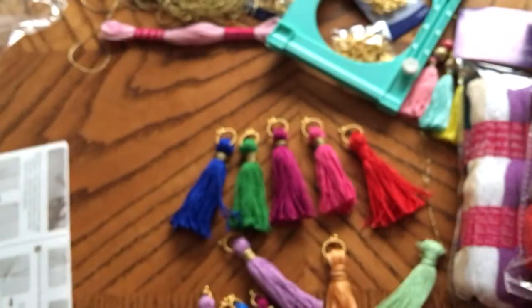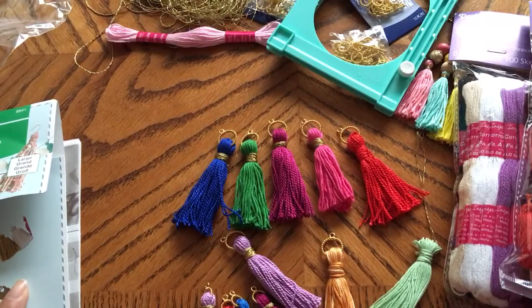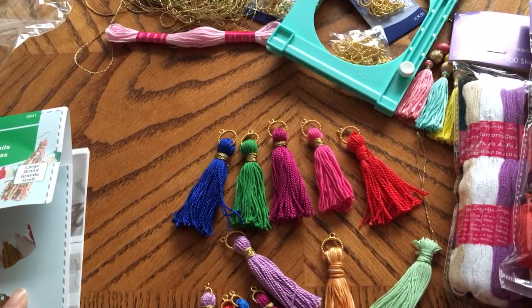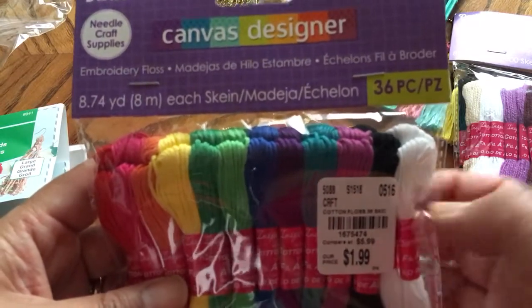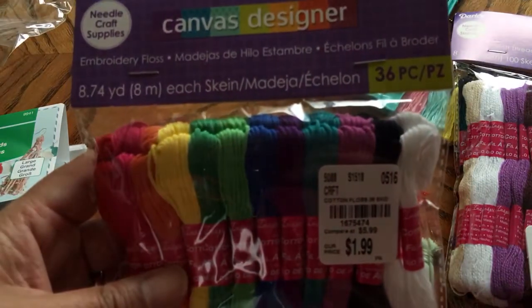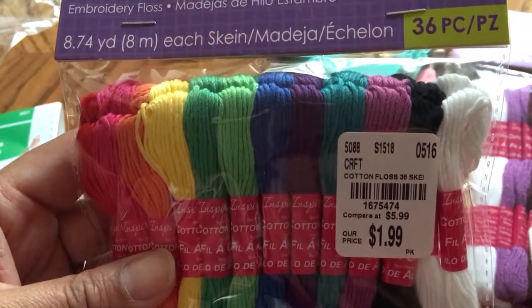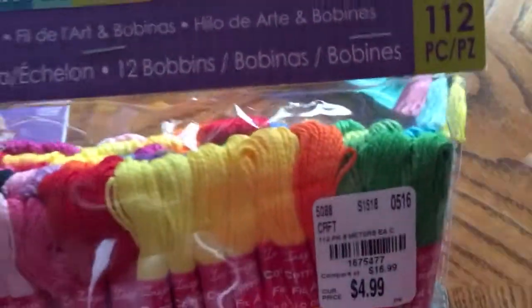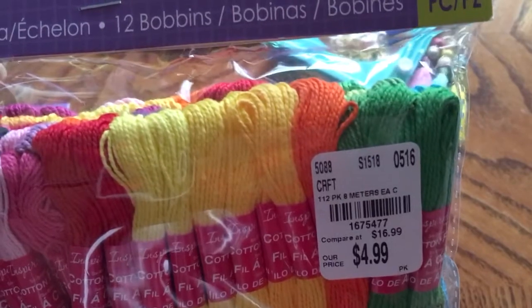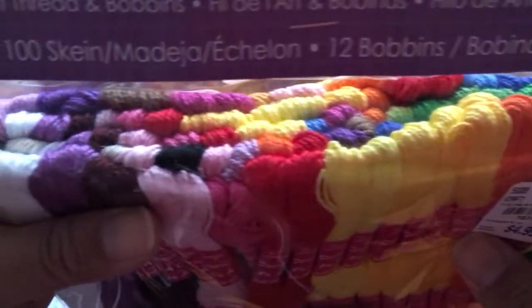I decided to try my hand on a couple using the threads that I picked up also at Tuesday Morning. These are some embroidery floss. This one is a 36-piece that comes in a rainbow of colors for $1.99. And this is a 112-piece for $4.99, and it comes in also a rainbow of colors, but multiples.